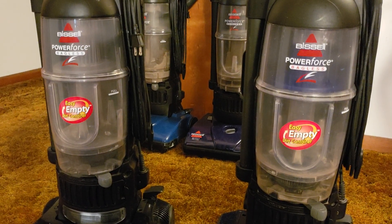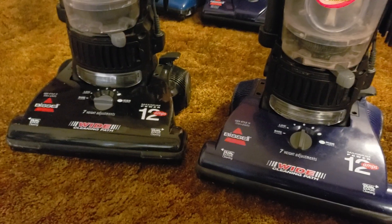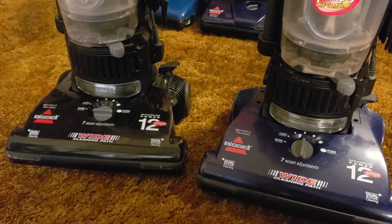What's up guys, Inteletech Studios here, and today will be the full review of the Bissell PowerForce Bagless, specifically the original variant, the model 6594.